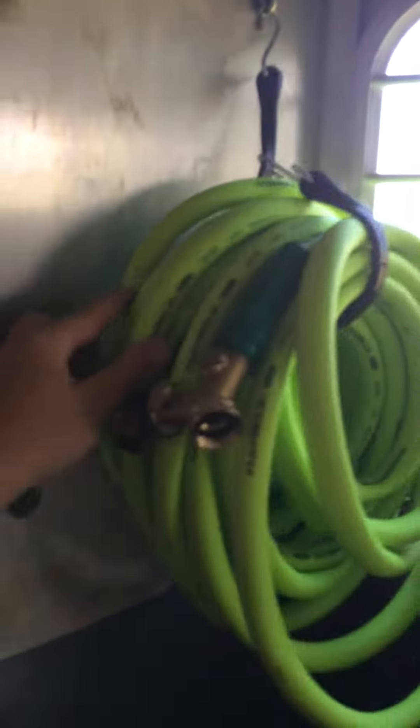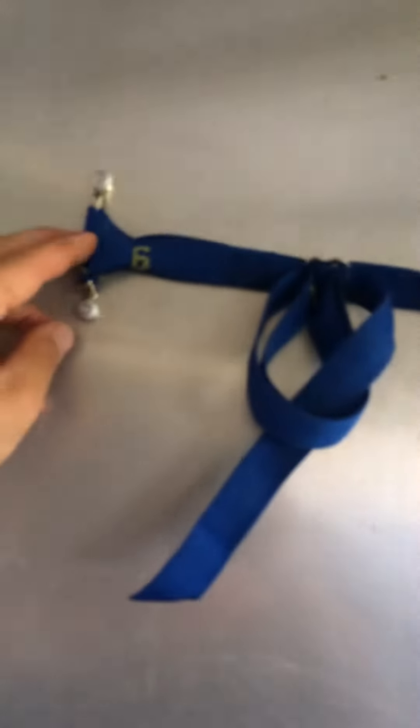These are cam straps from NRS National River Supply on footman loops, and we keep things like our hose here. I stack the table upright and it gets sucked up against the wall. The fire poker and the weenie fork get sucked up as well, to where it takes up no space.